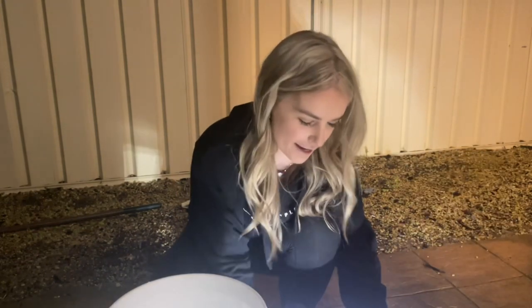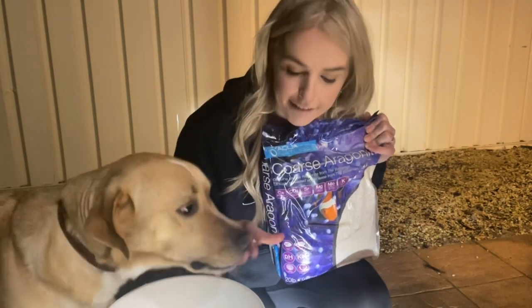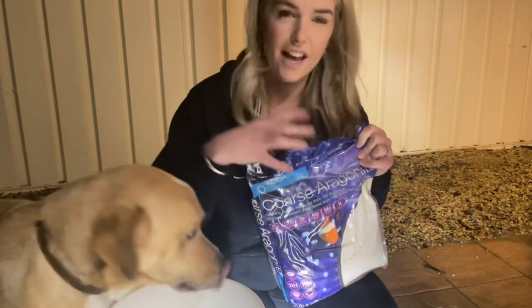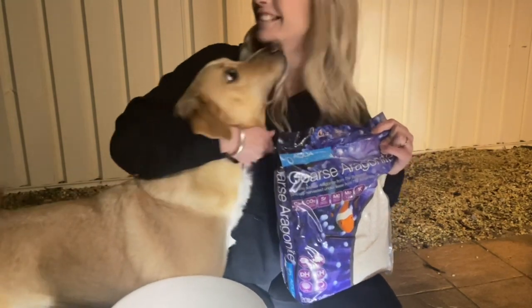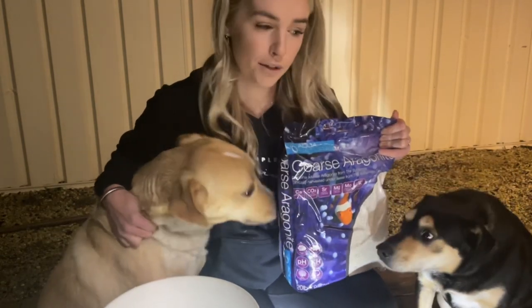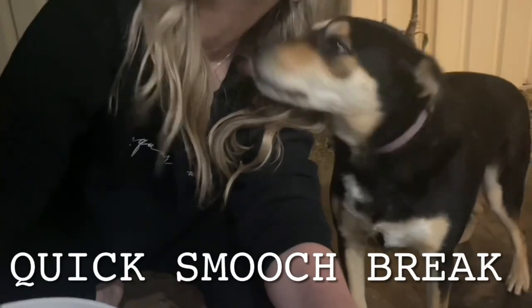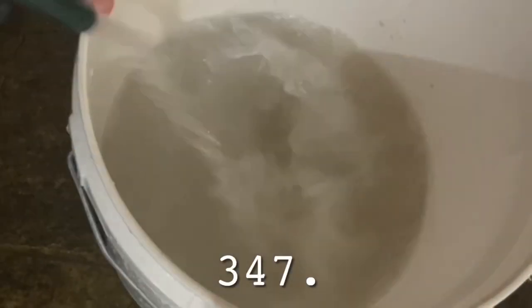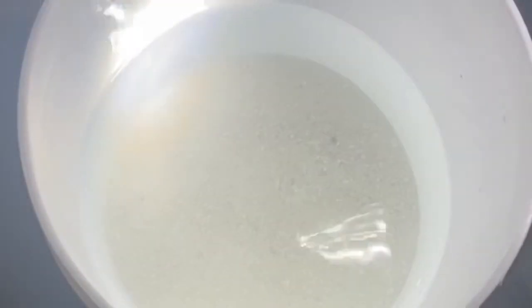I have no idea why I thought it would be a good idea to do this at night time, but anyway here we are. Basically I'm going to be running water into the bucket and swishing it around until it comes out completely clear — you want the water to run completely clear to get any loose particles and all that sort of stuff out before adding it into your tank. Archie is my water baby and this is Indy — of course he's going to get involved! And this is what you want it to look like in the end: super clear and not cloudy.